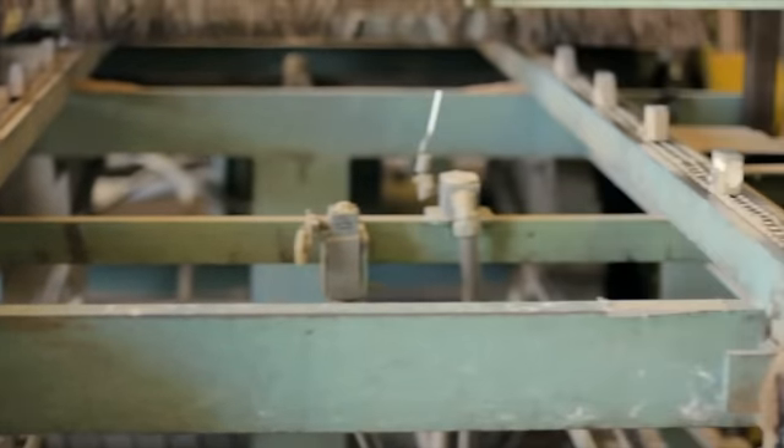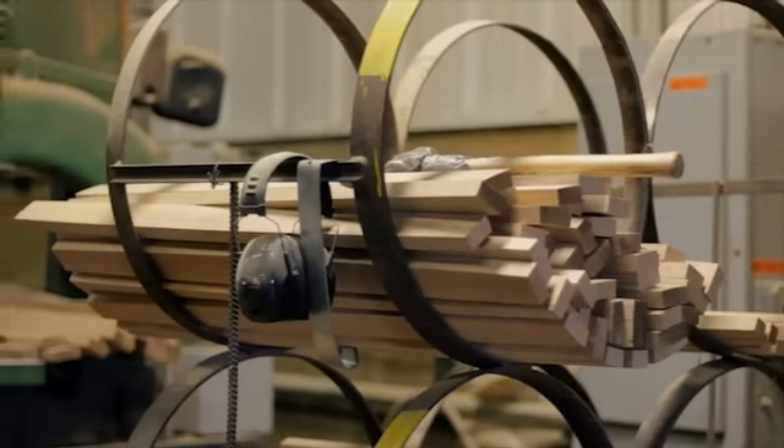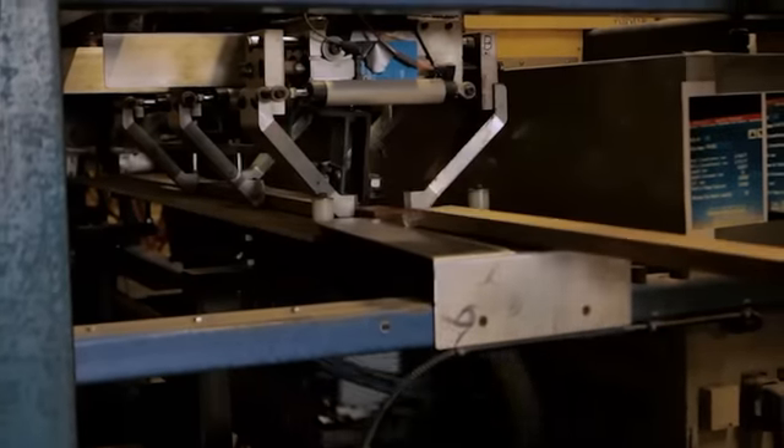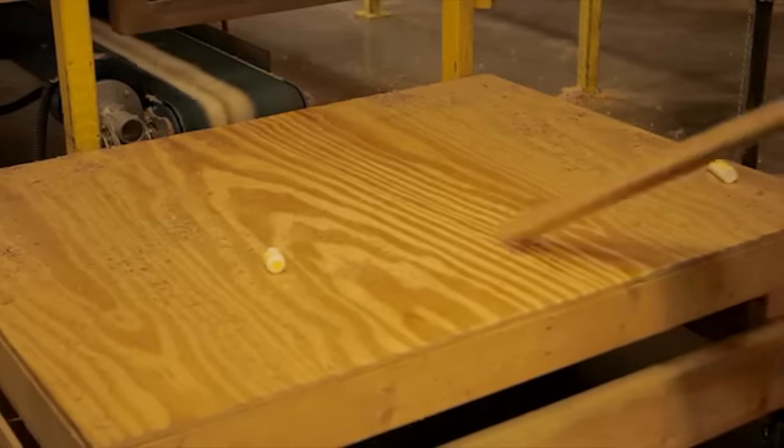Then we start putting it through the planers, grading them, kind of putting a little bit of curve to the board. Then it'll run through a machine called a joiner, which will put a double arch on both sides, which we adjust for the size of the barrel.